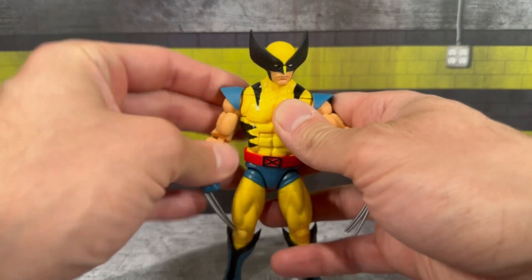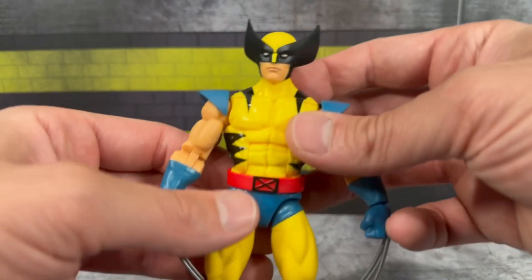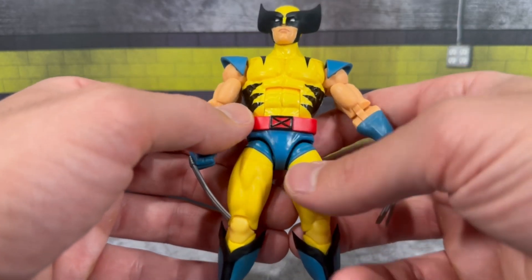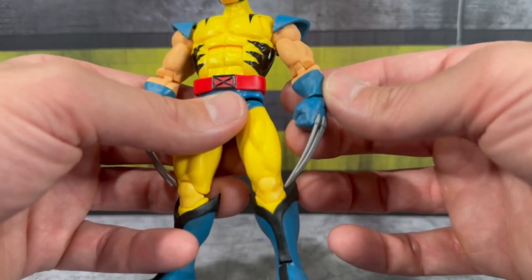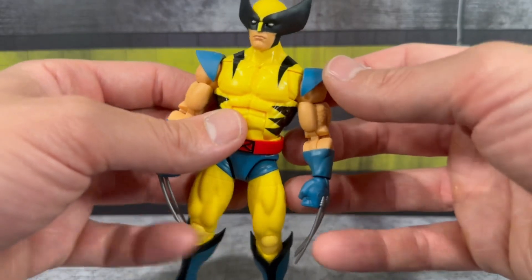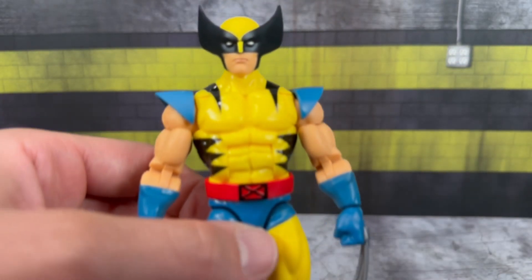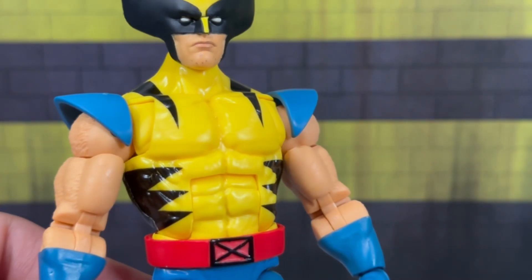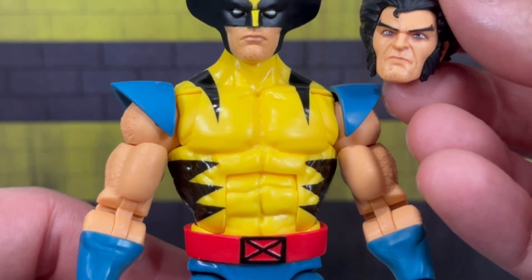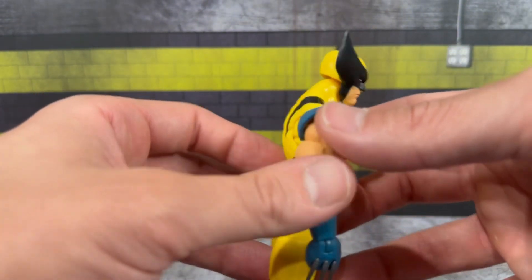The figure itself does look great — we have seen this mold quite a few times with different figures, especially that cel-shaded version that recently came out with the VHS box set. Wolverine looks pretty good: he's got the nice big ears, the exact yellow color you'd want with the tiger stripes, the X on the red belt. The blue is a slightly different shade — more of a darker, nice matte finish on the upper parts of his costume. And he also has that little bit of stubble on his chin, just like the Logan figure, so at least it's consistent.